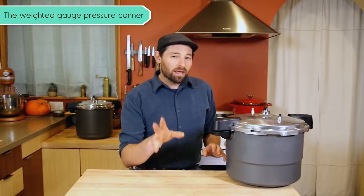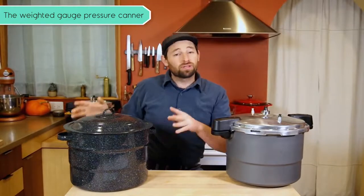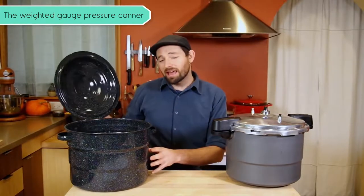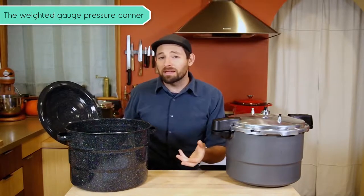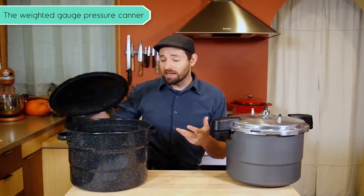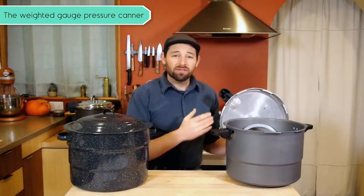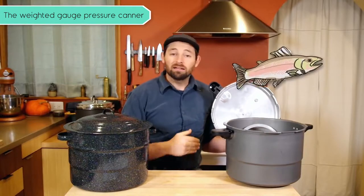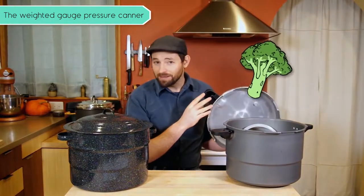There are a couple of different ways to home can things: using a pressure canner and using a water bath canner. In a water bath canner, you can preserve things like pickles because they have vinegar or they're fermented. You can preserve tomatoes, fruits, and other things that are high in acid. In a pressure canner, you can preserve other things that are not high in acid, like fish, meats, soups, and a lot of vegetables that are not pickled.